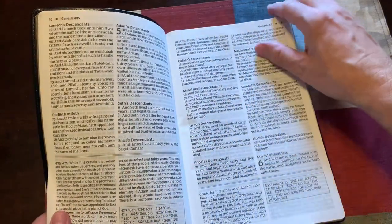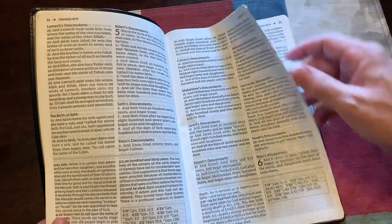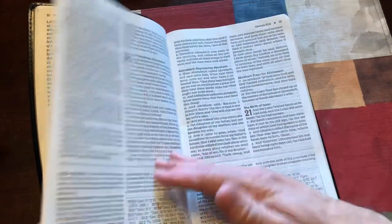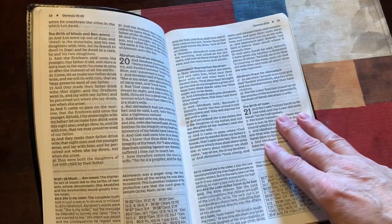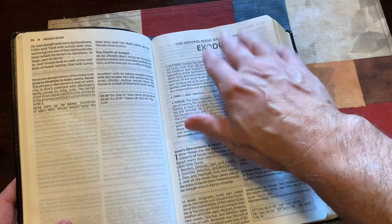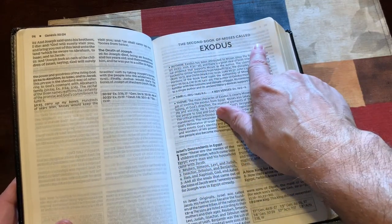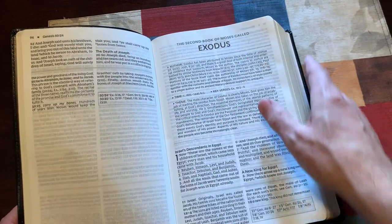It does have concise study notes — they are good. It has theological notes, cross references, and a concordance. There's also a study guide in the back of the Bible. What's nice is every book will start on its own page and has some room for notes. You can write your book introduction notes there, and there's also extra notes space in the back of every book.